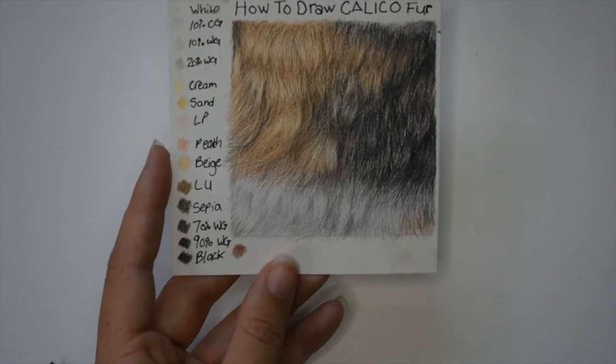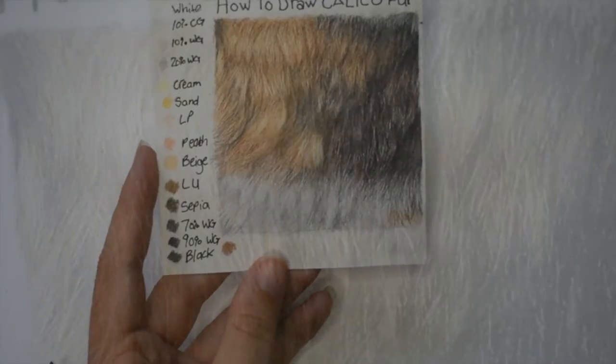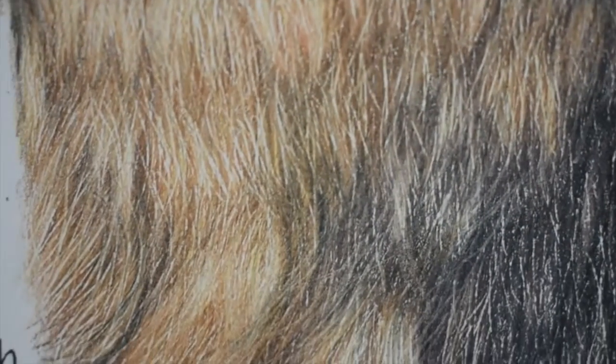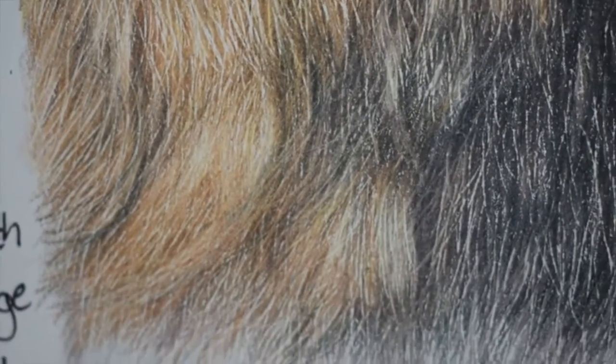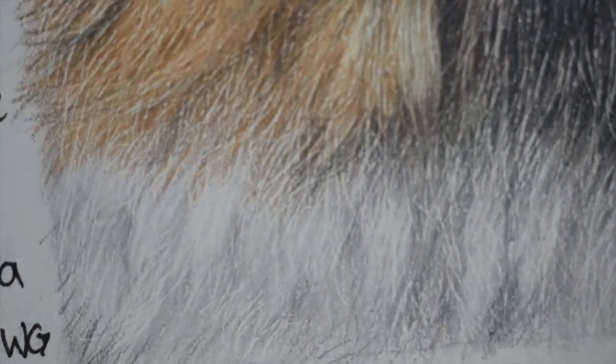Hello everyone and welcome back. In today's video I'm going to be going over how I drew calico cat fur. I use my own cat for a reference photo. Disclaimer: this is how I draw fur and it is in no way shape or form the correct way, but it's what works for me and I hope it can help you learn new tricks and techniques.